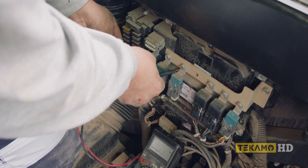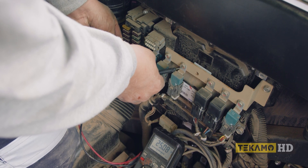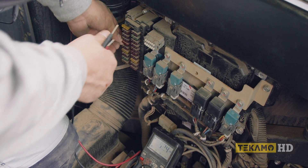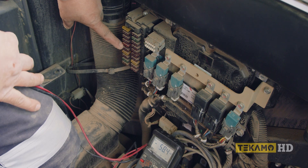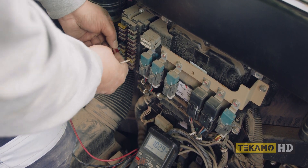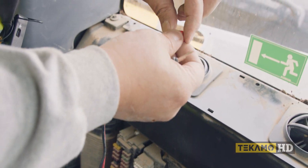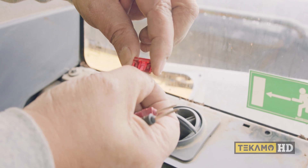Now this one here has been replaced before — it's got 25 on one side, 25 on the other — but I'm going to pull it out and have a look at it because you can see it's different from all the other ones. That's telling me this circuit has had issues before. You look at it and it's fine.